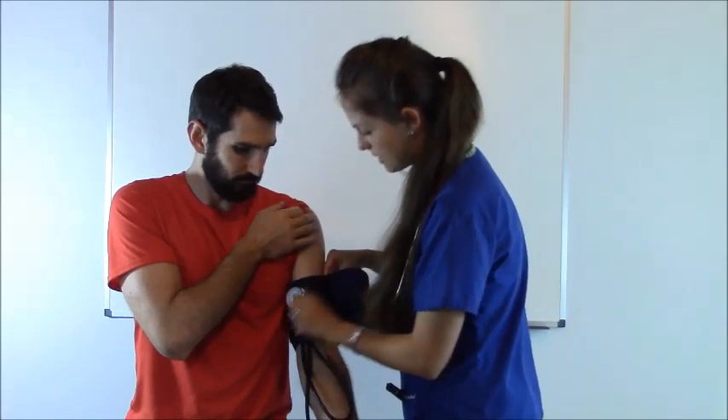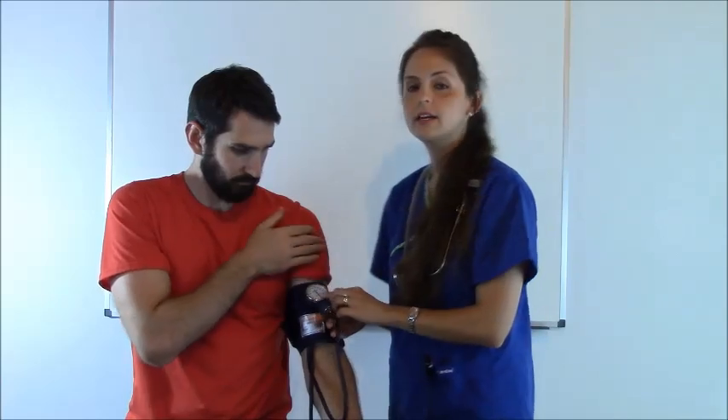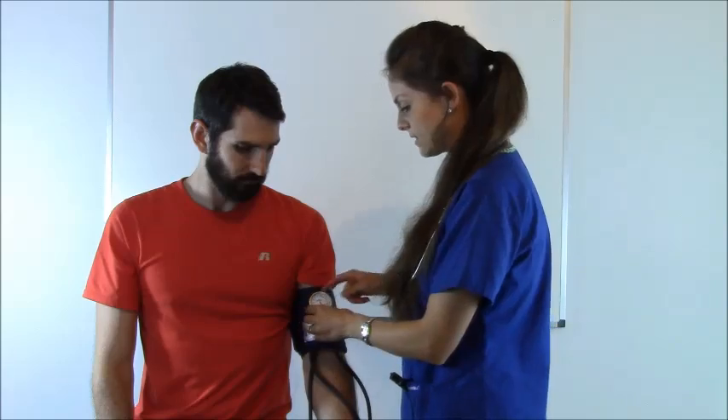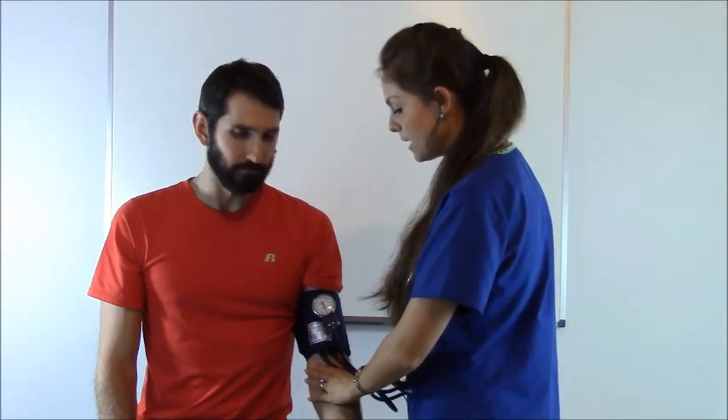We're going to position the cuff right there. Always be sure to clip your sphygmomanometer up at eye level so you can see the reading — there's usually a little spot you can clip it. Now we're going to feel with our non-dominant hand for the brachial artery, and we are going to inflate the cuff until we no longer feel the artery. This will be our systolic pressure.